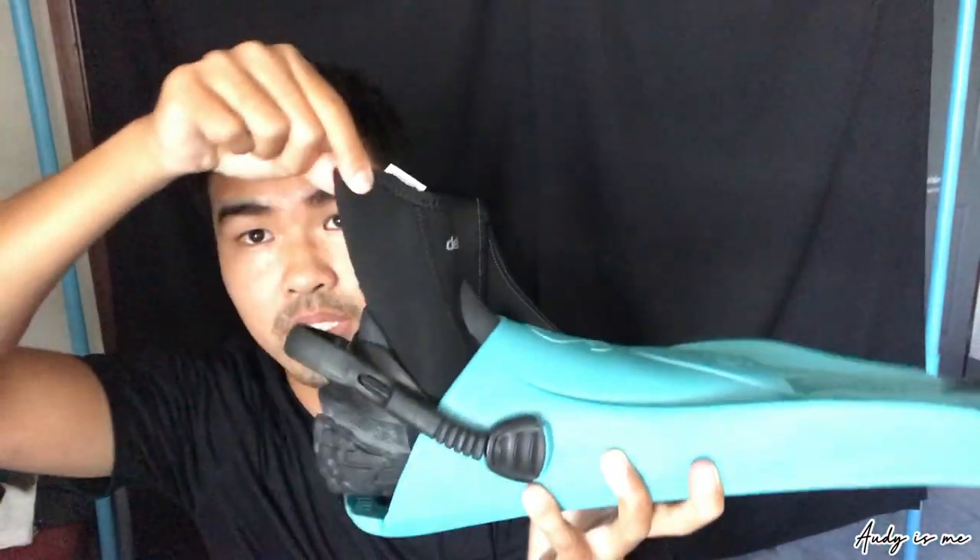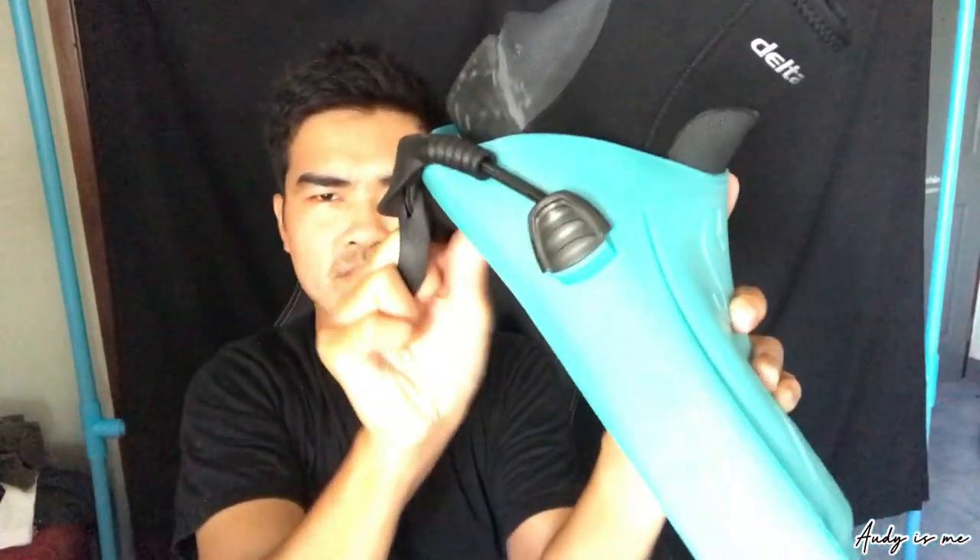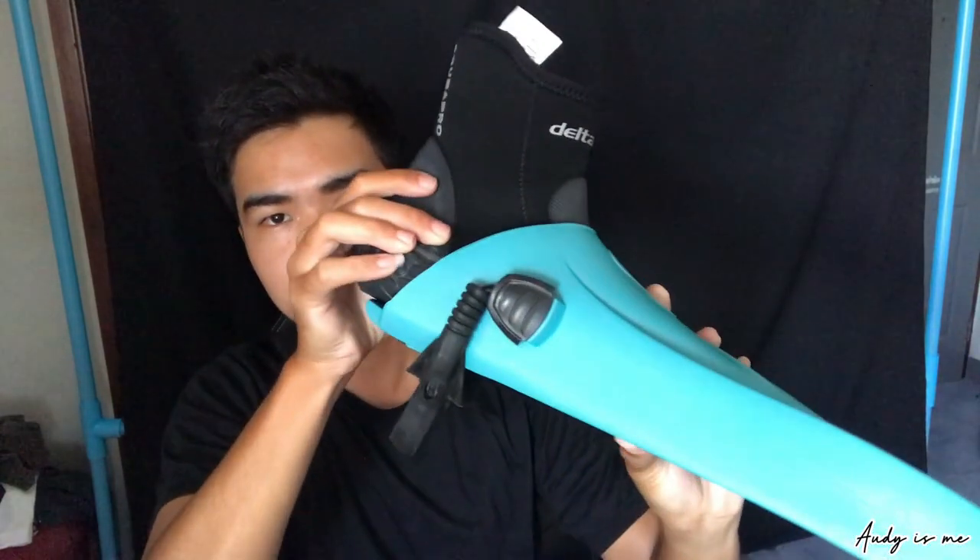Next one is fins. There are two types of fins. This one, you wear a boot before you put your feet in the fins. I think this one is better, because you can wear the boot and lock and unlock it. You can wear your boot and walk as well. The other type, you can wear fins without using a boot. I used that when I was diving for the first time, but it almost slipped off my feet.